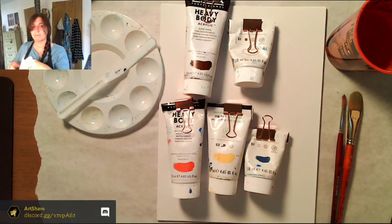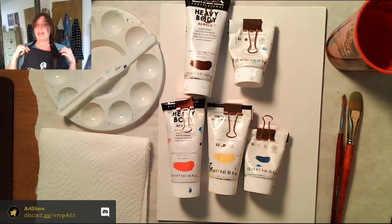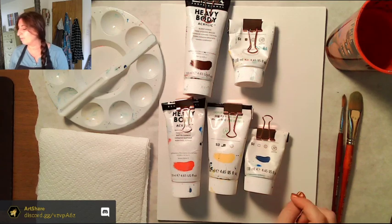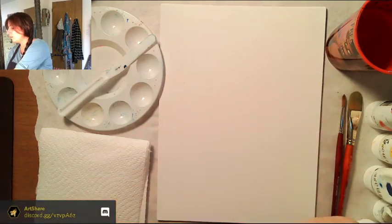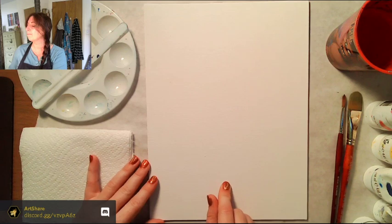Notice I'm wearing an apron. I don't always wear one for watercolor or drawing, but with acrylic paint — acrylic is permanent. If you get it on your clothes it's there forever, so I recommend wearing clothes you don't care about or an apron. Also, we're doing a portrait on a canvas in vertical orientation.